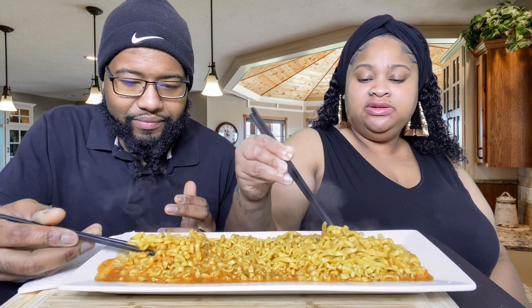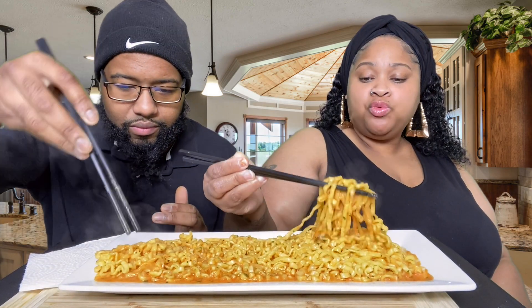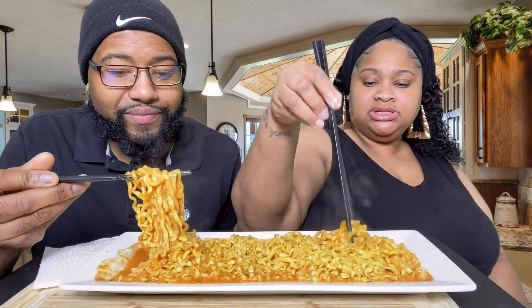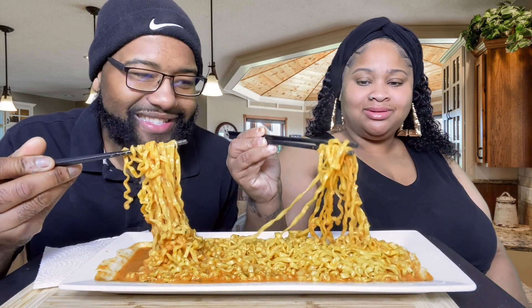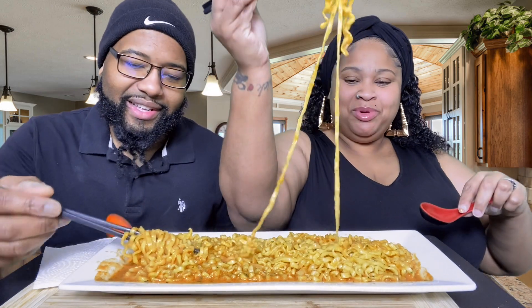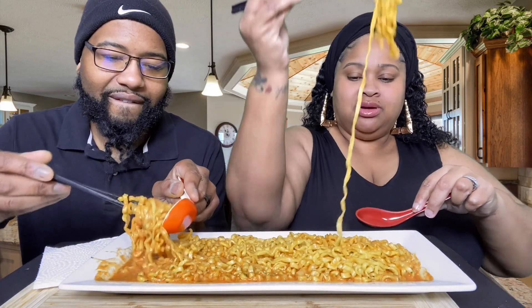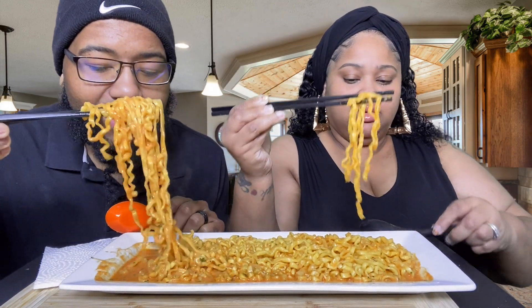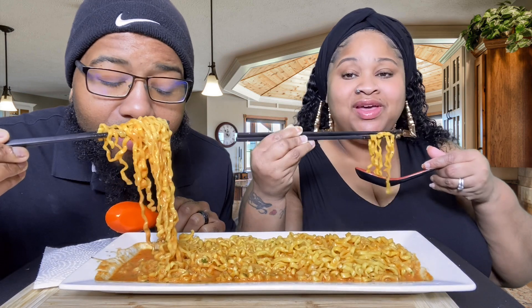You leave about eight tablespoons of water — that's a half a cup — so for two packages you leave a cup, as I explained in the beginning just in case you didn't pay attention. All right, you ready? Yeah, it smells good, it does smell good.